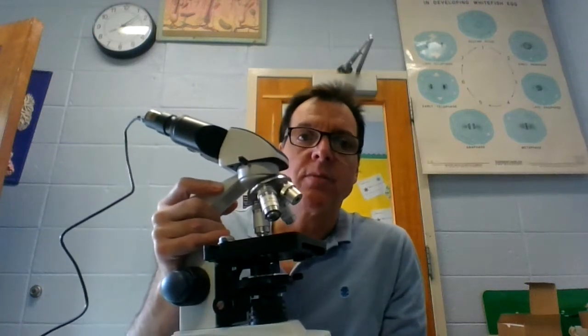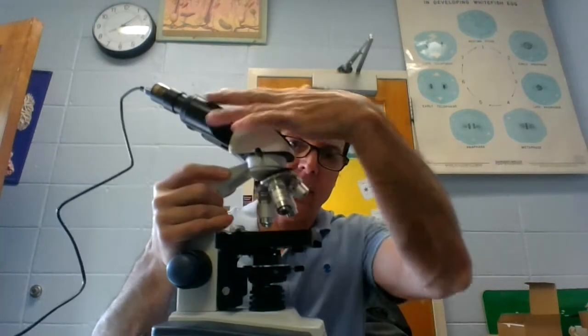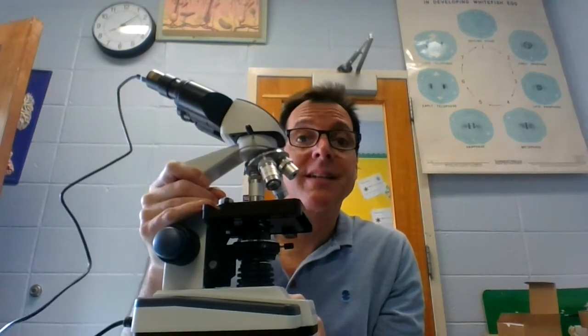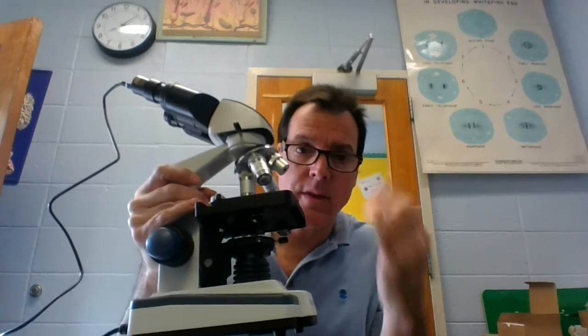This video is to show you how to use a microscope. This is a microscope and the function of the microscope is to look at really tiny things — microscopic things, things you can't see with your eye alone.